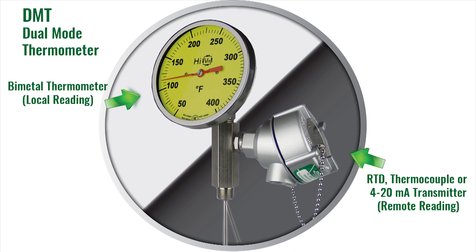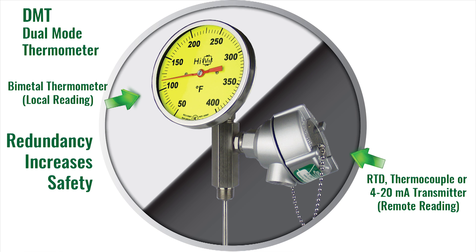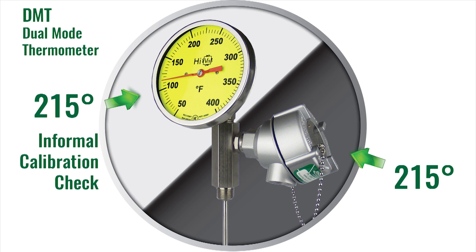Having two sensors has additional benefits too. It builds redundancy into your system, which increases safety. And the dual-mode thermometer also acts as an informal calibration check, allowing you to compare two temperature readings at the same process location.